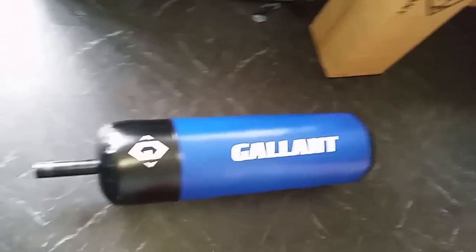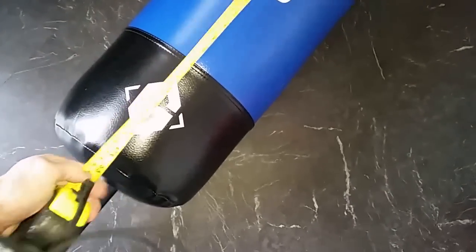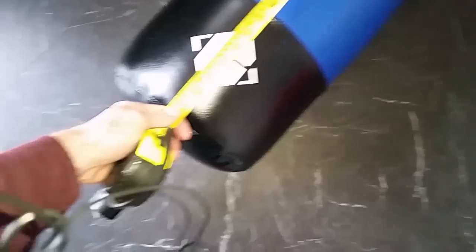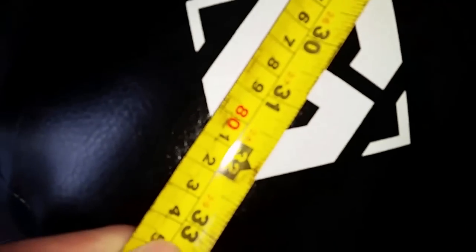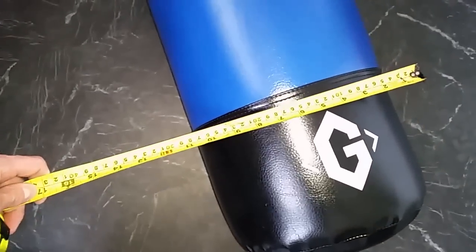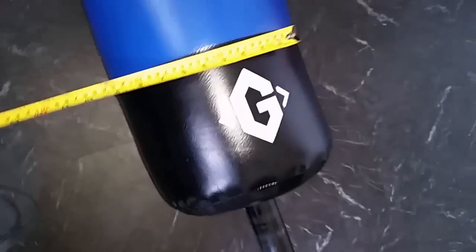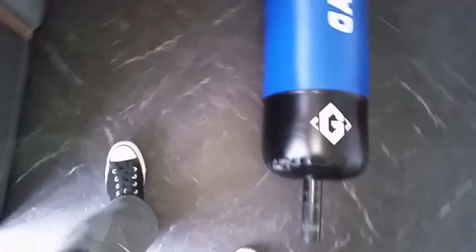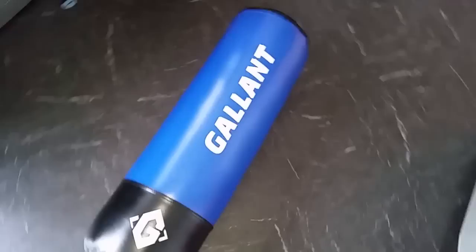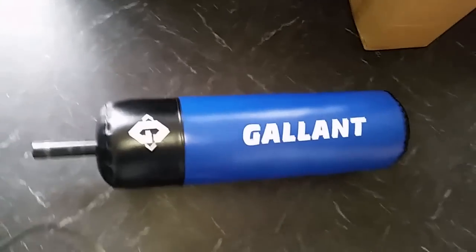So this is one half of it — this is the part that you'll actually hit. On the floor it doesn't look too big but it's not too bad. If I measure it, the length of the part that you actually hit goes to the 80 centimeter mark, or 32 inches, which isn't too bad. Width-wise it's about a foot wide, and I personally use it for Thai boxing training. The bag itself weighs 15 kilograms, which isn't too heavy.